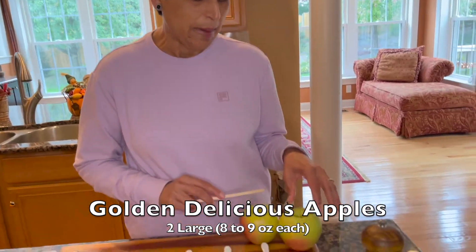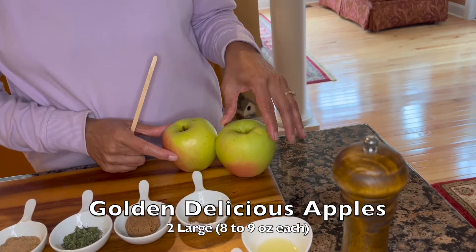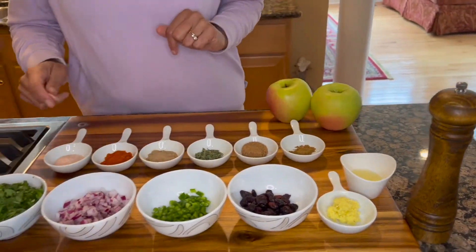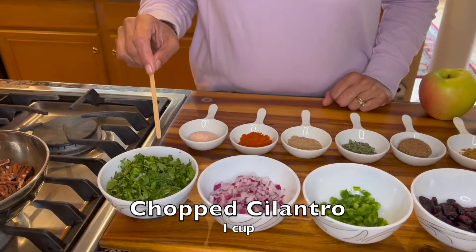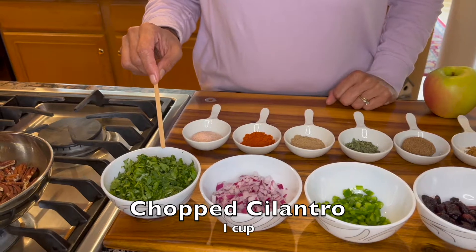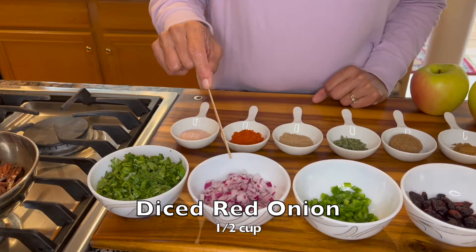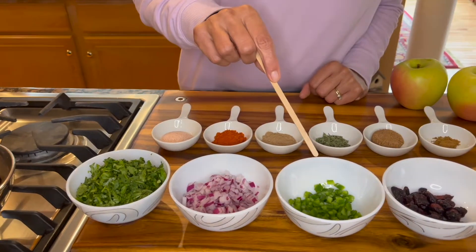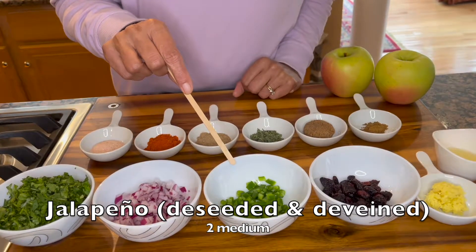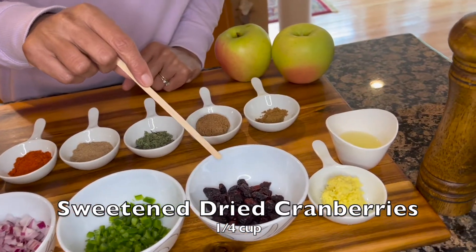Using golden delicious apples — I have two large golden delicious apples. You can mix and match any apples you may have at home. We will use a cup of chopped cilantro; this has been washed and chopped. If you don't prefer cilantro, you can use parsley instead. A half a cup of finely diced red onion.